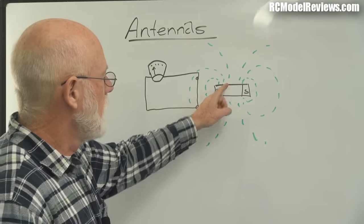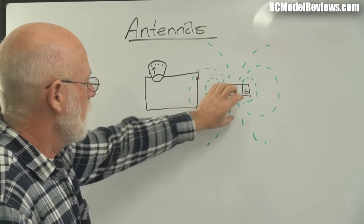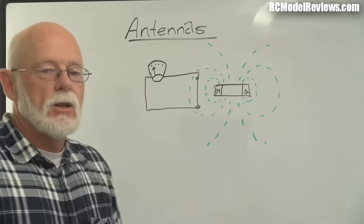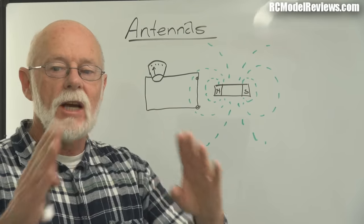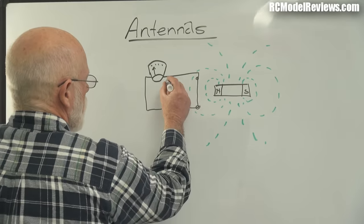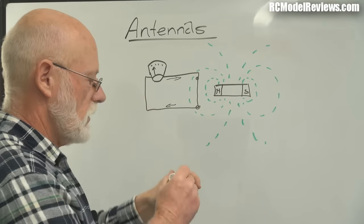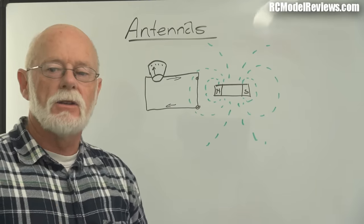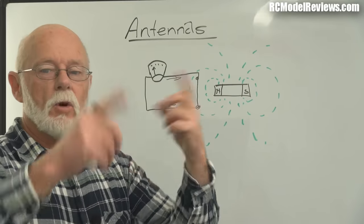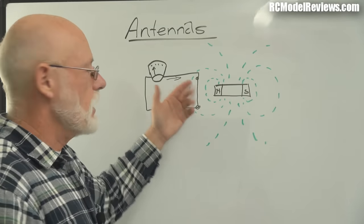If we move this magnet up and down, left and right, then these lines of flux will actually pass through the wire and cross it. When magnetic lines of flux intersect a conductor, a current is induced in that circuit — the current flows one way or the other depending on the magnet's orientation. This is how alternators and generators work: magnets and coils interact so that when magnetic fields intersect the coils, electricity is produced. That's the same theory as an antenna.